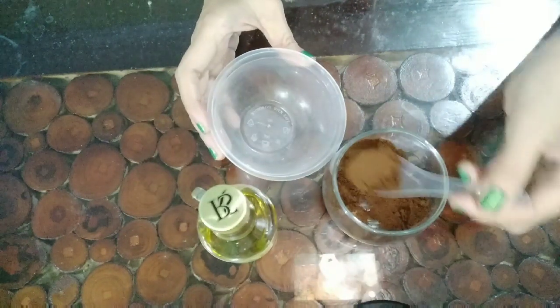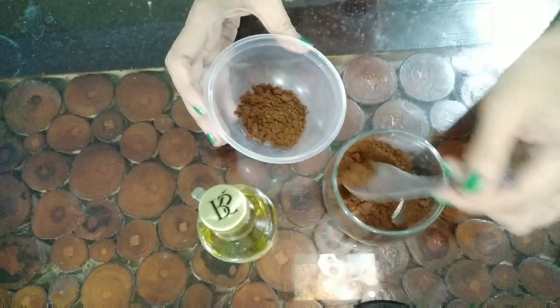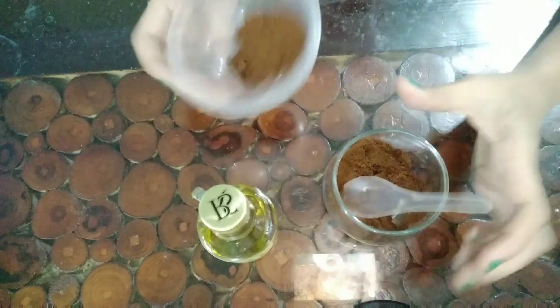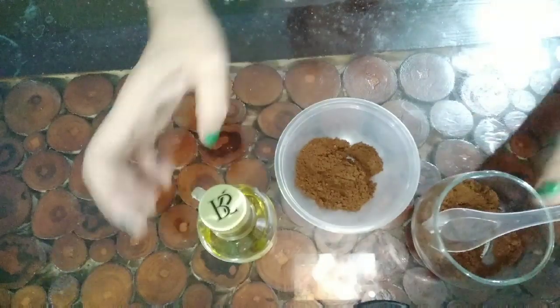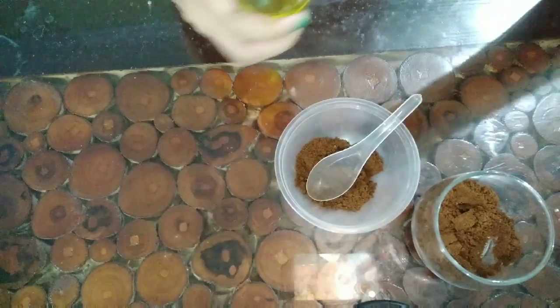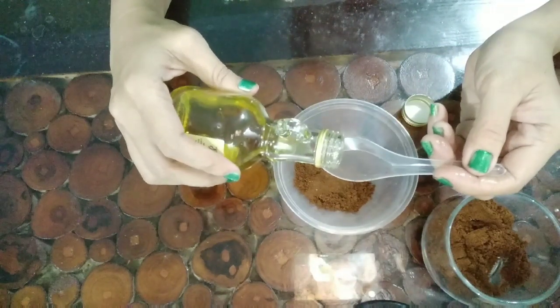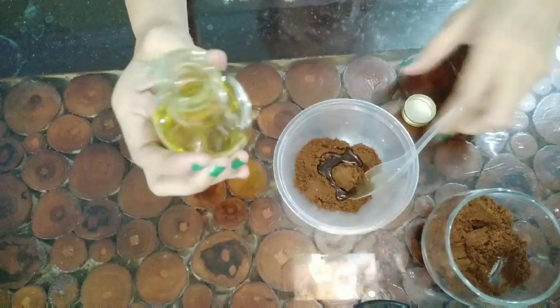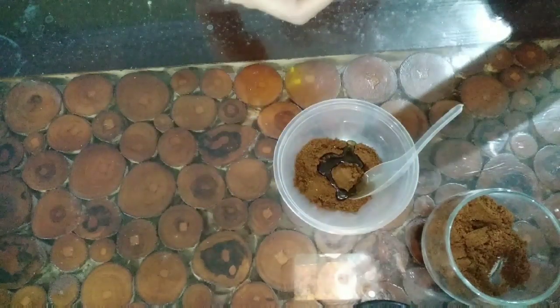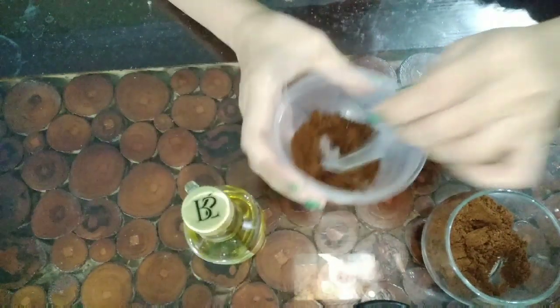Kemudian kita tuangkan. Oke, kita gunakan satu sendok kopi saja. Satu sendok untuk satu wajah. Kopi kemudian tuangkan sedikit minyak zaitun. Sedikit saja, satu sendok kecil minyak zaitun untuk satu sendok besar kopi. Kemudian kita aduk.